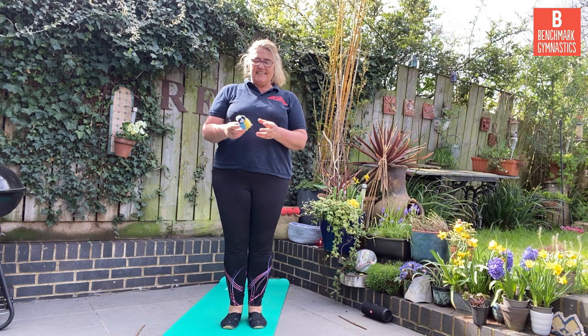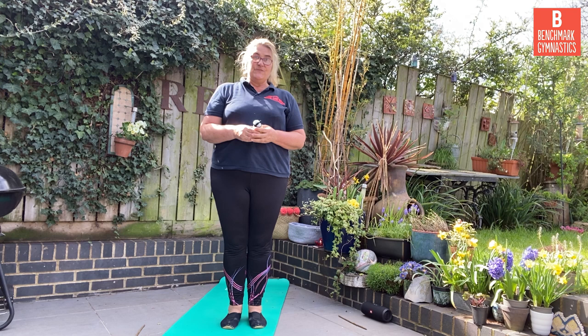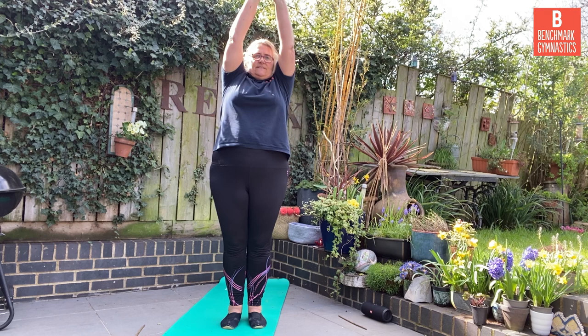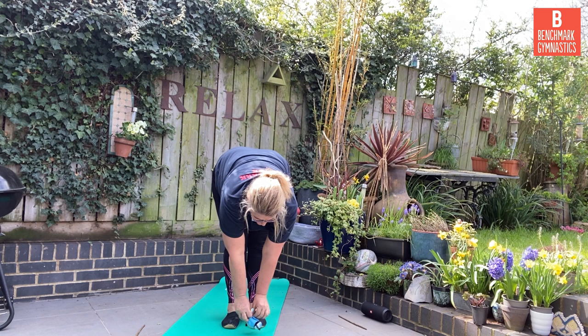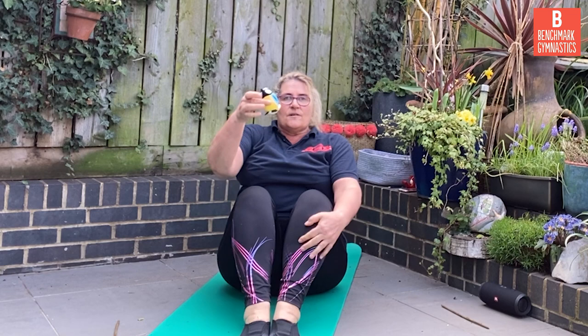Our hand apparatus today is soft toys. I've chosen my little bird — I wonder what you've chosen. If you haven't got anything, you can always pretend and join in anyway. You ready? First of all, let's reach up as high as we can. And then reach down and show our toy what's going on on the floor. Good. Standing up again. Let's go down into tuck shape. Pop your little toy on top and you can go down like a slide. Woof.